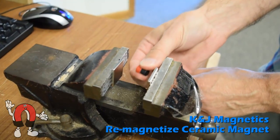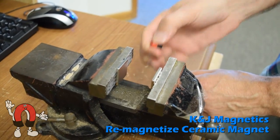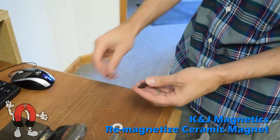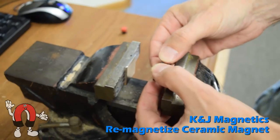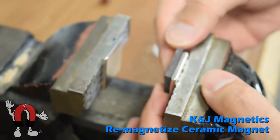We'll take two strong neodymium magnets and put them on our vise, making sure that they are attracting to each other. Then we'll gently put the ceramic magnet onto one of the neodymium magnets. Make sure you do this carefully, as the ceramic magnet could break if you allow it to slam together.